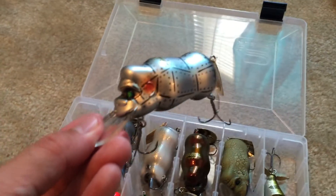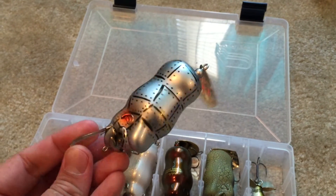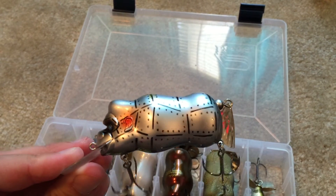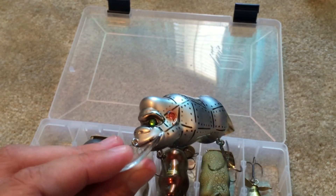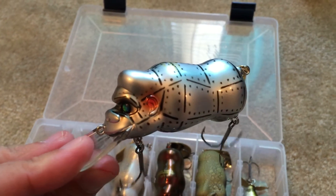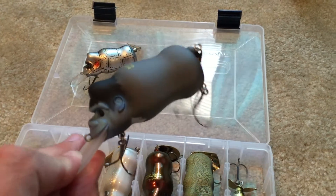I believe this is a Mecha Gorilla — check that out. It's just awesome looking, kind of a metallic look to it. They've even painted it where it looks like it has little rivets, like it's a machine. It's got kind of green eyes in there that reflect, a little darker on the bottom. Just a really cool lure — that's an awesome one.